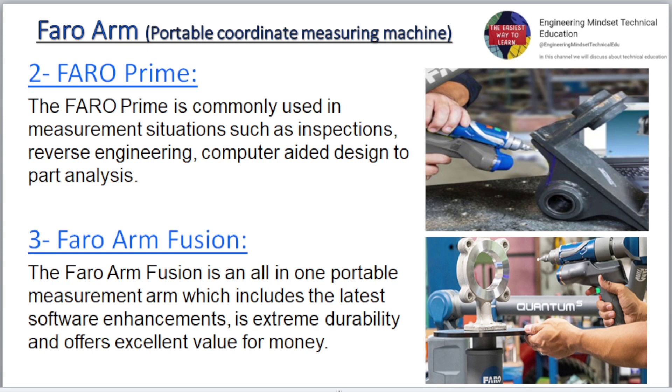Two: Faro Prime. The Faro Prime is commonly used in measurement situations such as inspections, reverse engineering, and computer-aided design-to-part analysis. Three: Faro Arm Fusion. The Faro Arm Fusion is an all-in-one portable measurement arm which includes the latest software enhancements, extreme durability, and offers excellent value for money.